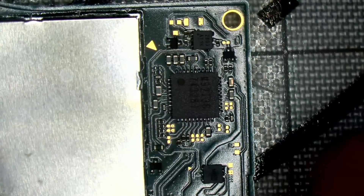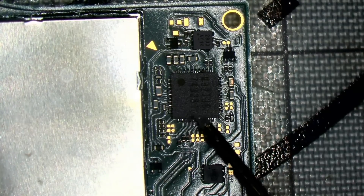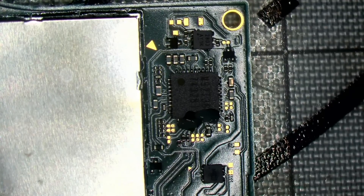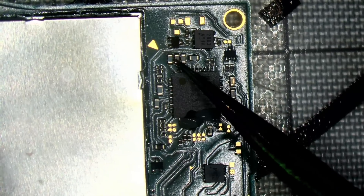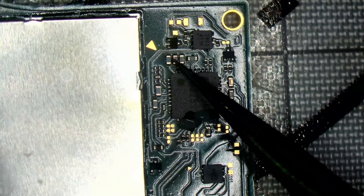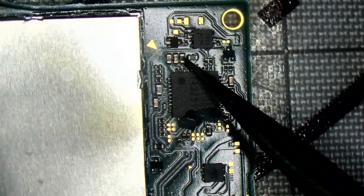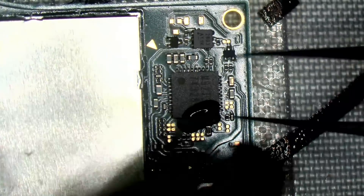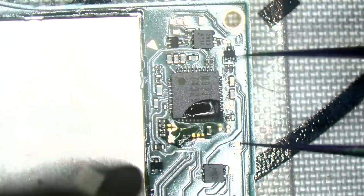And on the third one as well, interestingly. Right, let's swap out M92 because we've got a short on that - that's what's causing the charging issues. The short on that middle cap and the third cap to the right: the 2101 error code is caused by the middle cap, and the third one is what's causing it not to charge. So if that third one was fine, it would charge but would just give you a 2101 code.